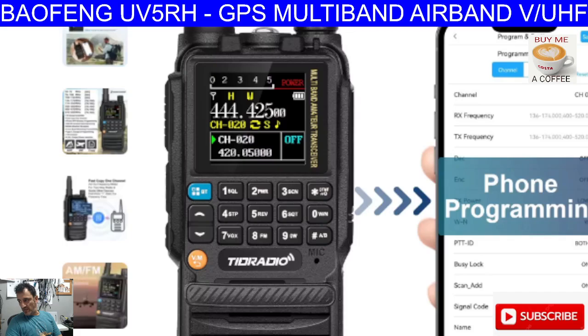It's packed with features — airband, VHF, UHF, 220 megs, nice colour screen. Again, frequency copy. Has this one got GPS? I don't think it's got GPS. Also found this site with some nice close-ups of it.